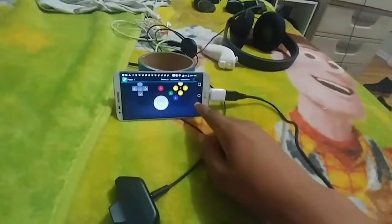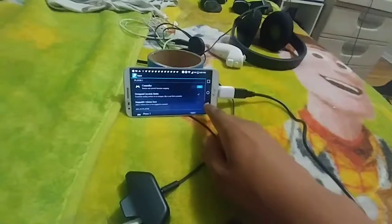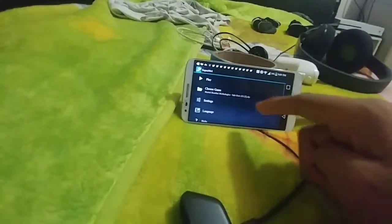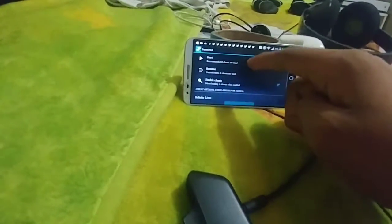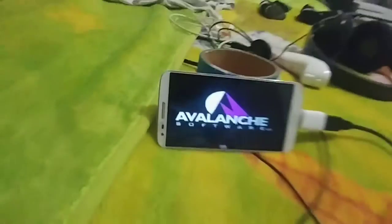Make sure you have the touchscreen turned off. Then I'll pop in my mobile game. Alright, now I already launched the N64 emulator. Let's see how this works.